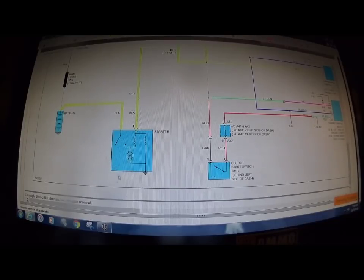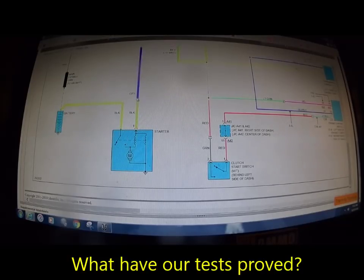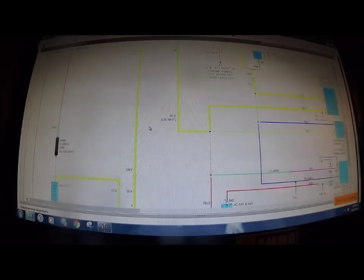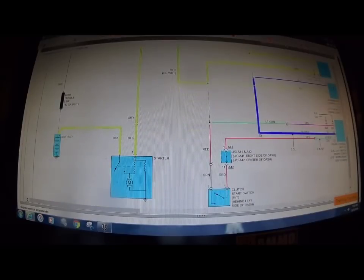If that light goes out, you've got a problem. You have to have a ground under load — that's the correct way to test it. On this vehicle, we confirmed a good ground, constant power on the battery feed, and power in crank mode on the S-wire. Once I've eliminated those three things, what's left? The starter — that's it. There's nothing else it can be. Everything else on this entire diagram is 100% eliminated. There are no other possibilities left.